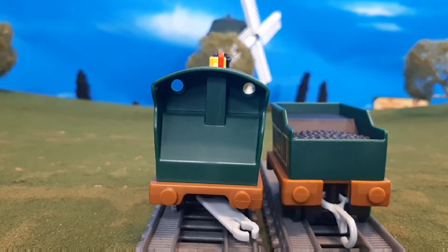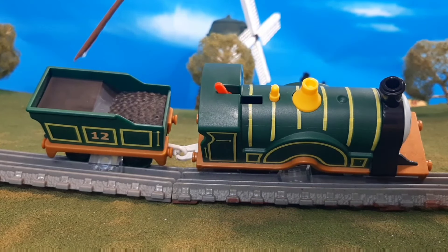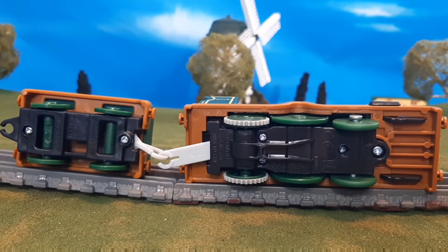If we turn the tender around here, you'll see there is a color detail there, which is nice. Here's the top of the engine — the funnel is a little bit hollow, and the color detail of the tender. And then the bottom of the engine here, you'll see where they have the static wheels at the front and of course that static wheel in the middle.